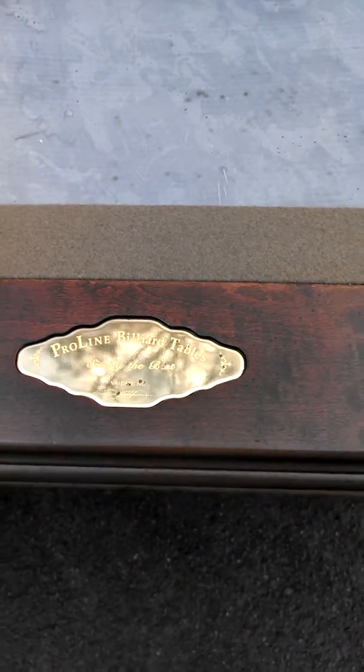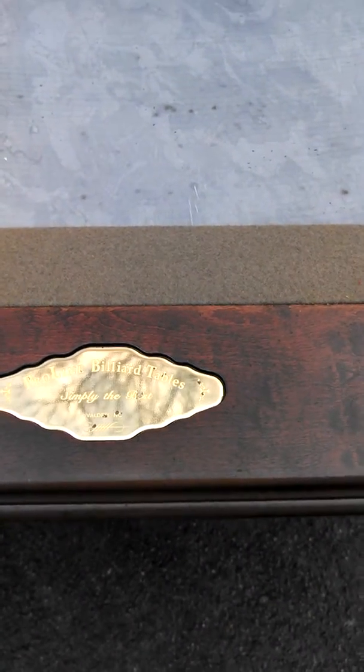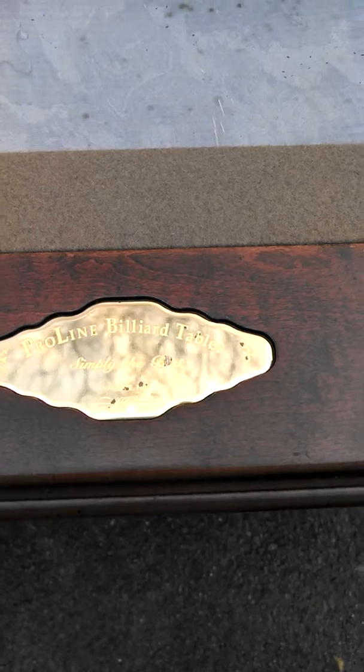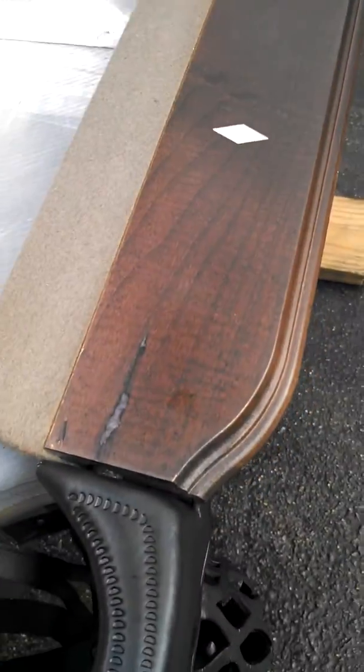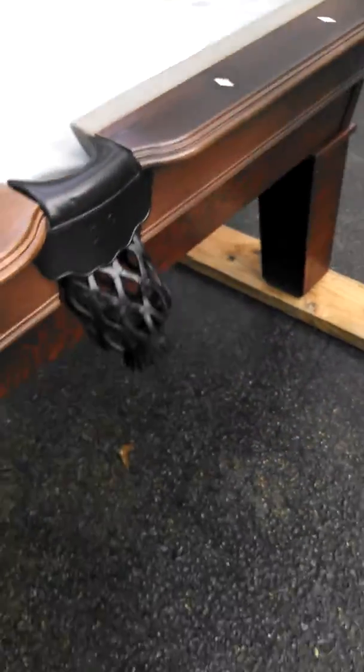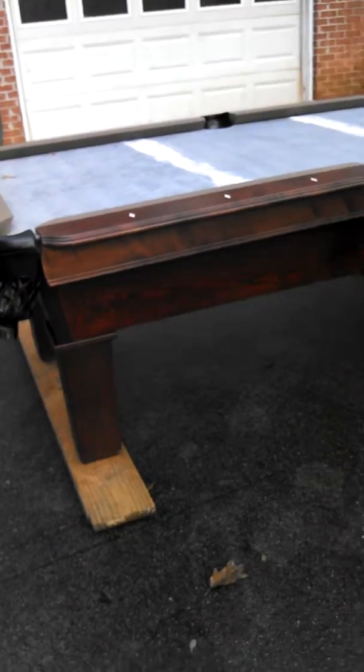As you can see on the plaque, Proline billiard tables, but there is a small discoloration in about five different small places there. Another blemish is right here on one of the side rails, but other than that the table is brand new and without a scratch anywhere else on it.